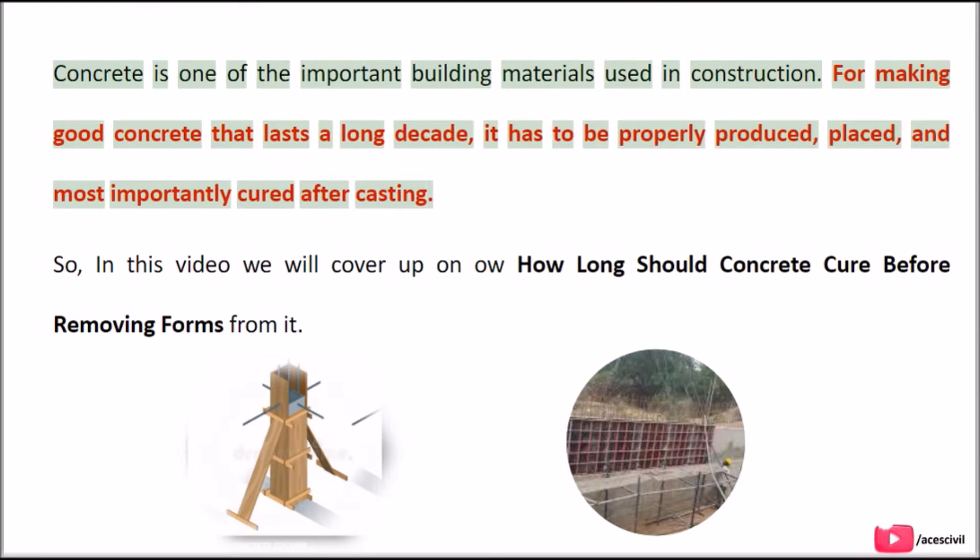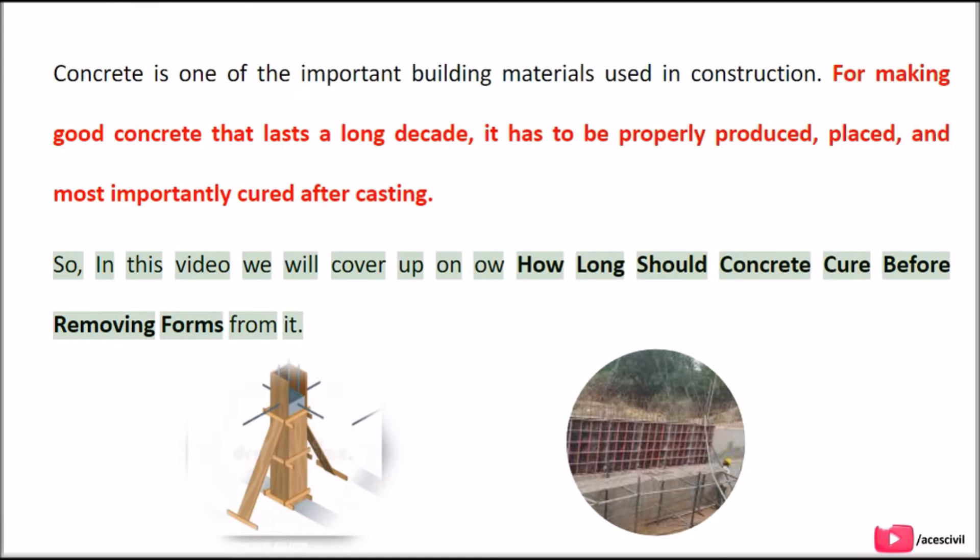Concrete is one of the important building materials used in construction. For making good concrete that lasts a long decade, it has to be properly produced, placed, and most importantly cured after casting. In this video we will cover how long should concrete cure before removing forms from it.